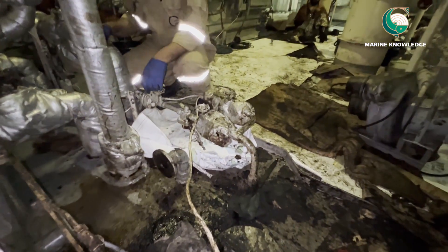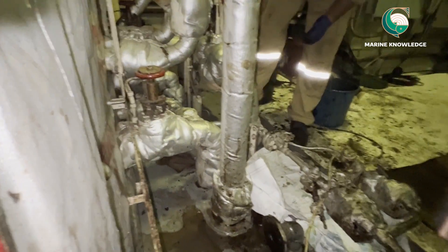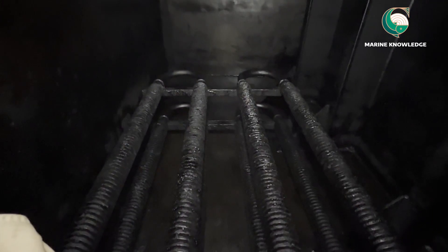Whenever you close the manhole, use a new gasket — don't use the old gasket. If you don't have one, fabricate a new gasket. The old gasket may get damaged. We are opening the steam inlet valve a little to check whether there is any steam leakage. Keep it open for some time and check. There was no leakage found in the steam line. Keep the outlet valve shut and open the steam inlet valve just a little — if there is any leak, the steam will come out.